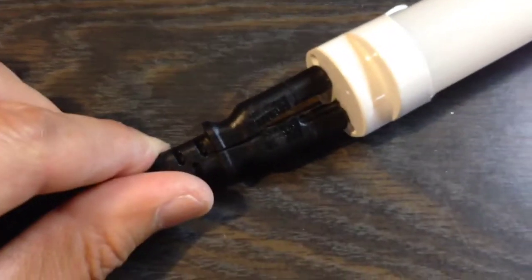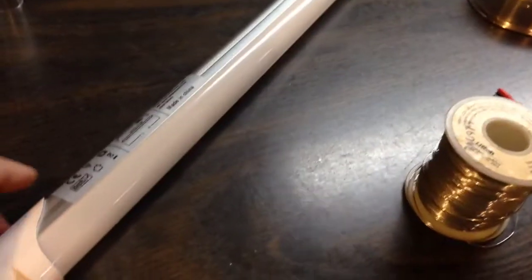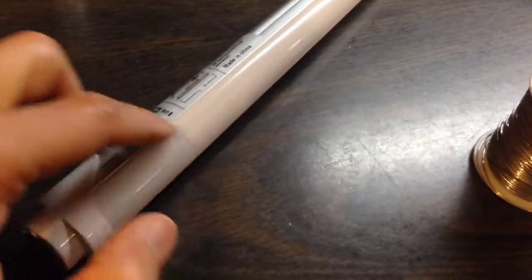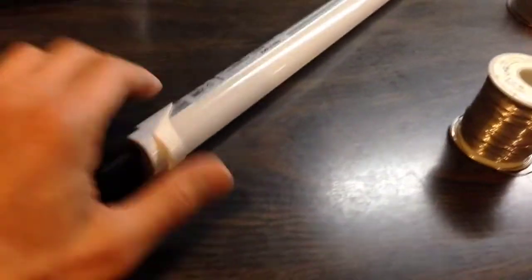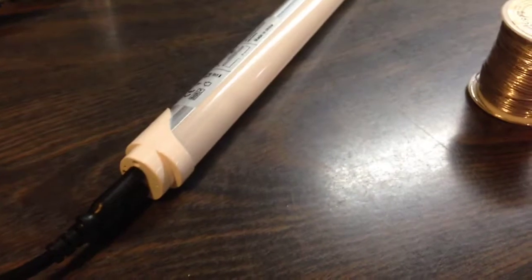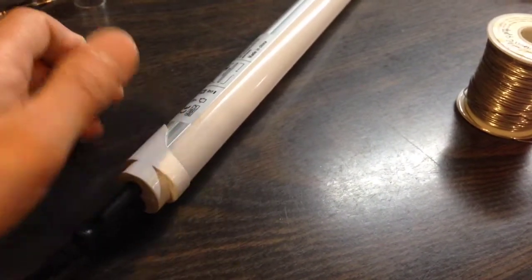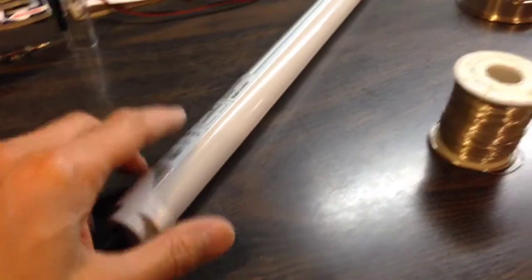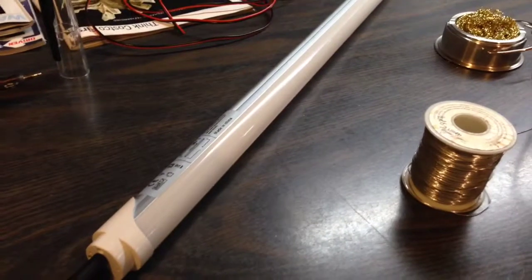You can plug it in and voila, you've got a light. This light can be hung wherever you want, in your garage. What I did in the garage is I just took some twine, made a loop, and stapled it to the ceiling of my garage on each end, and it's just hanging there. And it provides really good light.